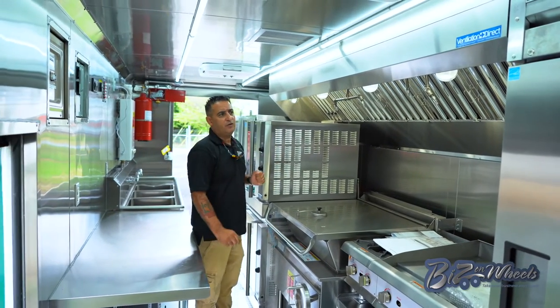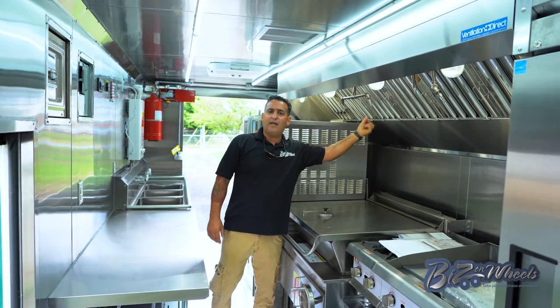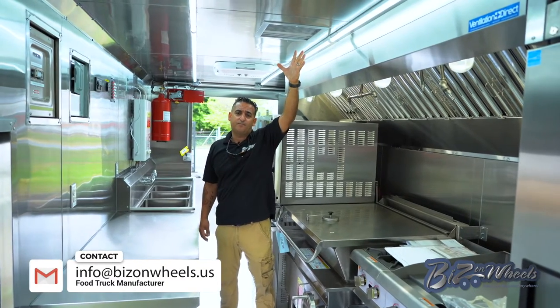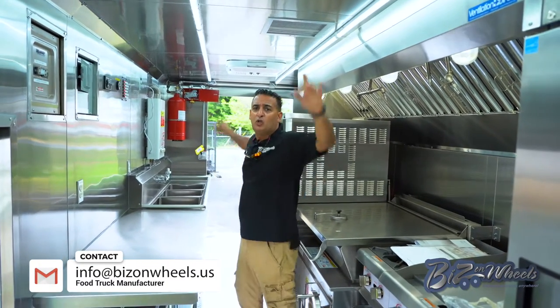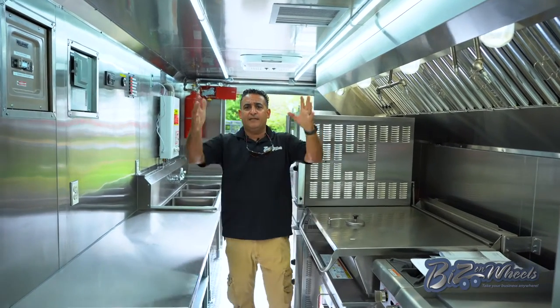You can see this is a pretty big hood. You have an exhaust fan hood that takes all the air out, and then we have make-up air to bring fresh air inside. At the same time, we have two 15,000 BTU air conditioners and LED lights.